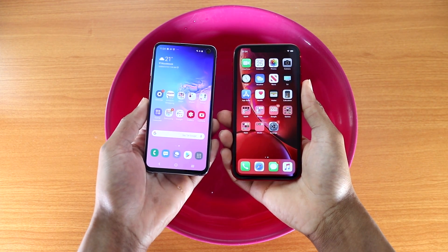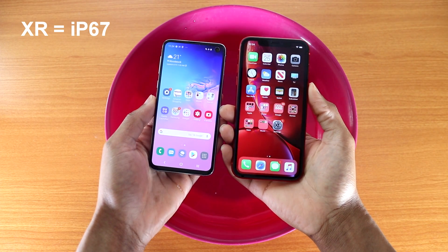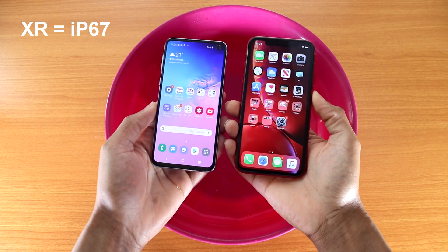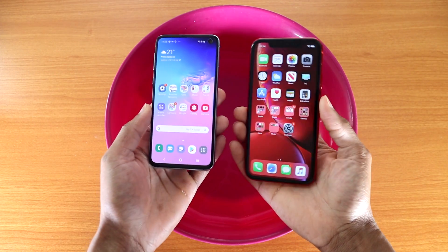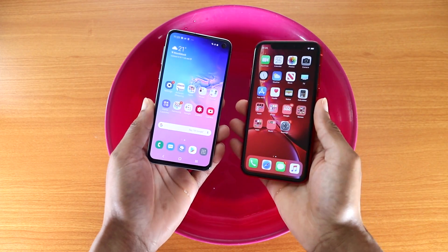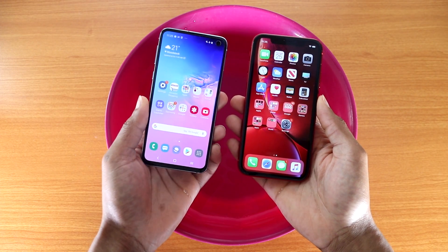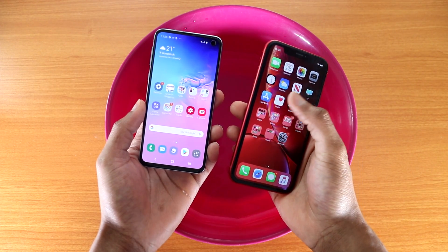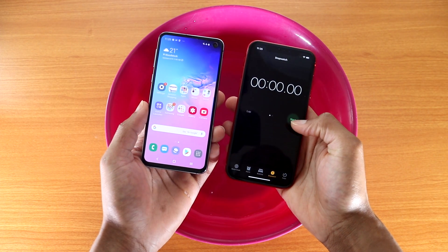Hey, what's up guys? This is the water test for the Galaxy S10e versus the iPhone XR. Both phones are IP68 water resistant, so which phone will pass the water test? I'm gonna put them in the water for about five or six minutes and let's see who can pass. Both devices are IP68 water resistant, so let me put the stopwatch on and let's go ahead and check it out.